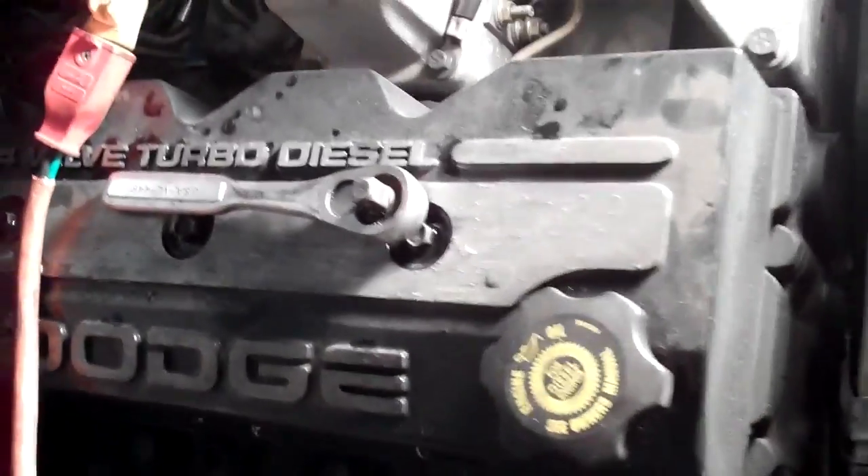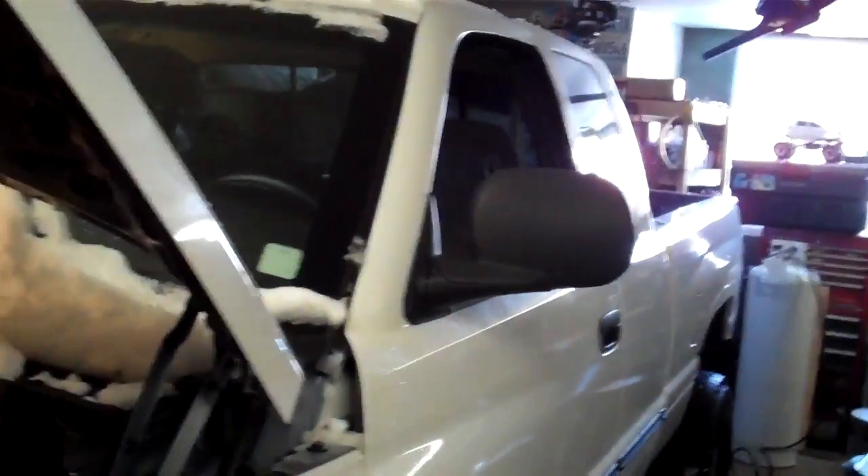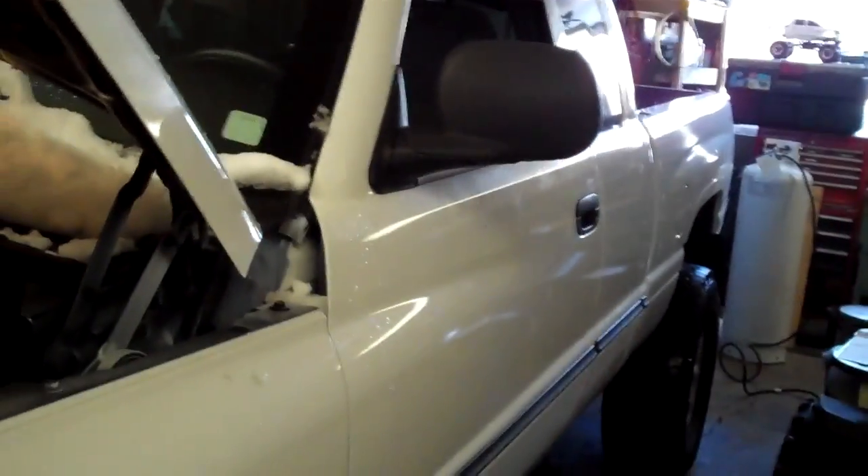I'm working on a 5.9 liter Dodge Cummins turbodiesel. It's an old-school body style, the 94 to 2001 body style. What we're doing on it is a camshaft position sensor.